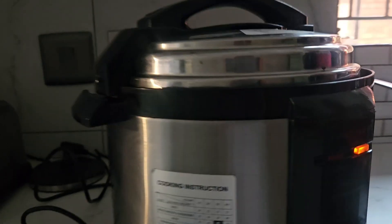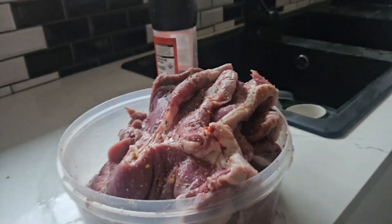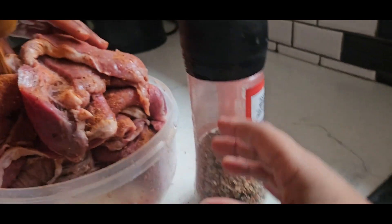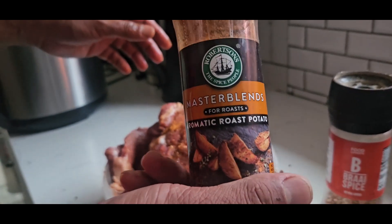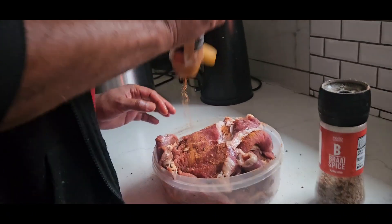Hey guys, welcome back! Today dad is making steak and salad, and it looks lovely. He's putting on the seasoning — the first one and now another one. What's it called? Dry spice — Master Blends. Yeah, Master Blends. So guys, we finally got some seasoning in.